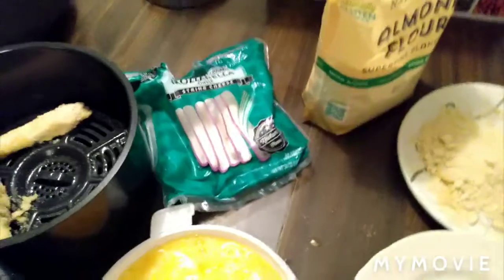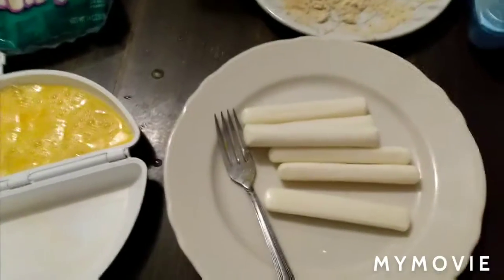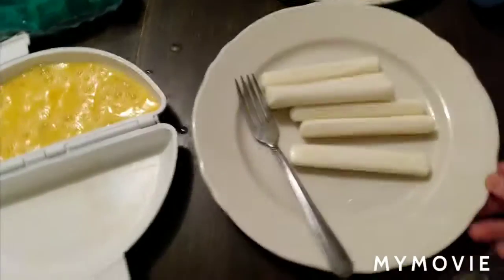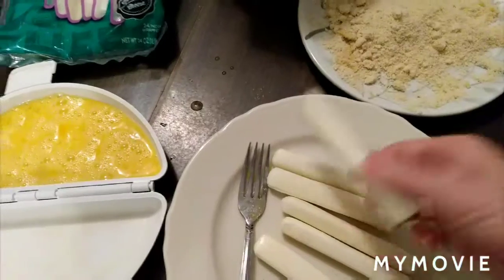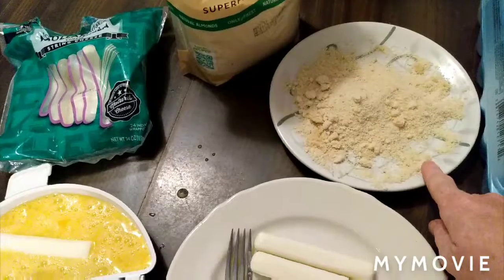One thing you want to do is take your mozzarella cheese sticks and freeze them 30 minutes to one hour before you start. Then you take your mozzarella cheese sticks frozen. Some people say dip them in the almond flour first — I say no, because it won't stick as good.